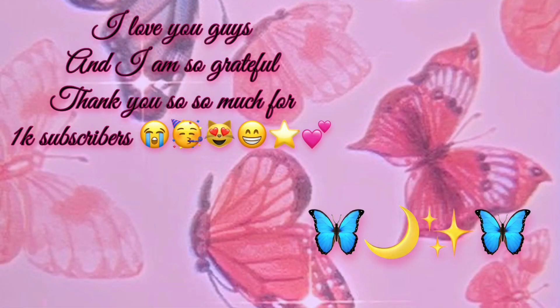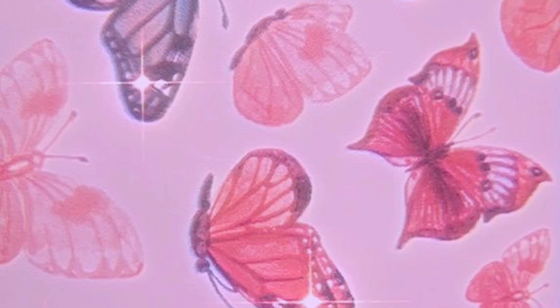Before I end the video, I just want to say thank you guys so much for 1000 subscribers. A lot of you didn't see my community tab, but yeah, I'm really grateful. I also want to start doing shoutouts at the end of my videos to say thank you, so just comment these emojis. Thank you so much for watching and I'll try to post more.